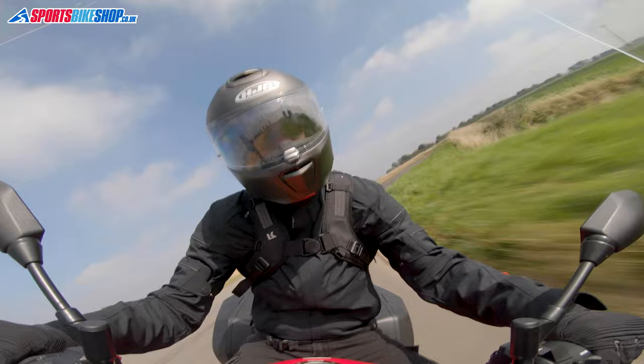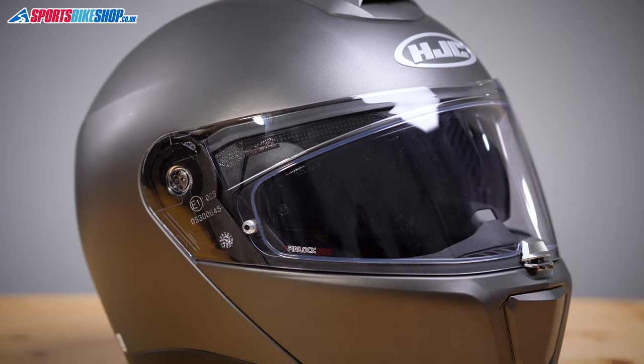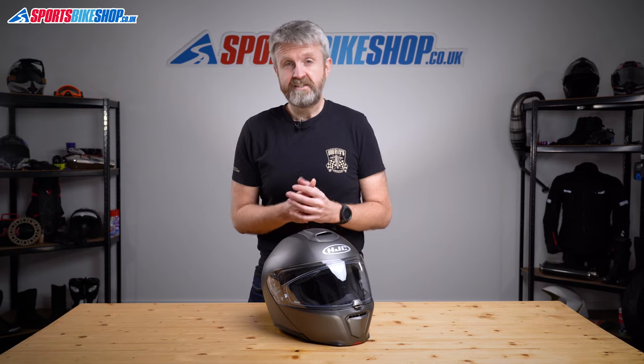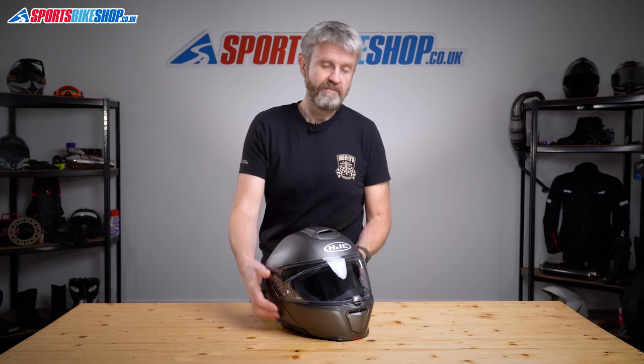The shell for the helmet portion — the bit that protects your head rather than your chin — is made from HJC's PIM+ material. That stands for Premium Integrated Matrix and it's the same composite of fibers used in their sports and racing helmets. The chin bar at the front, like most flip front helmets, is made from plastic, but it doesn't mean the helmet's heavy — at 1585 grams, that's still actually really impressive.